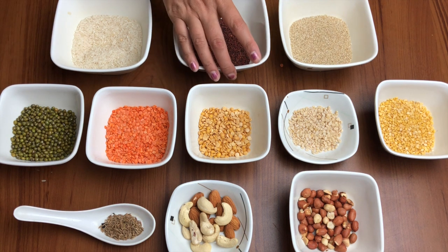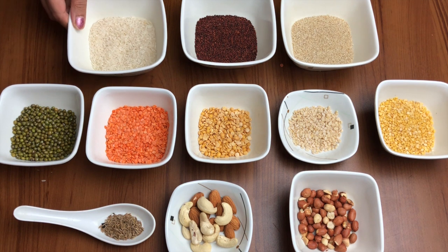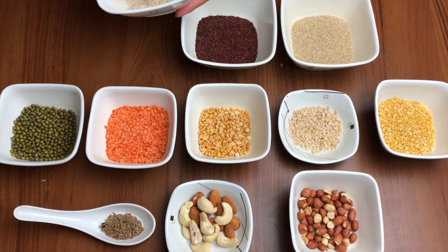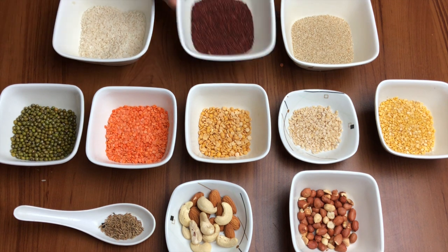Let us look at all the ingredients. As you can see, I have divided the ingredients into three different rows. The first row or the top row is the cereals, which are the energy-giving ingredients. We have taken three kinds of cereals: the first one is rice — half a cup — and the second is ragi, also half a cup.